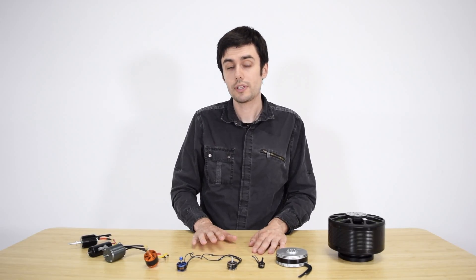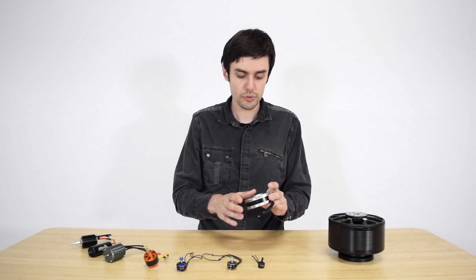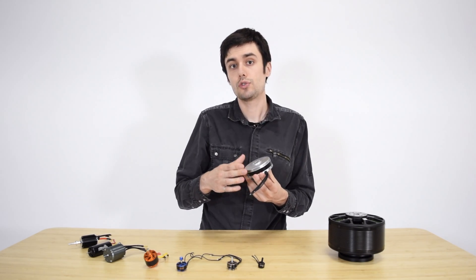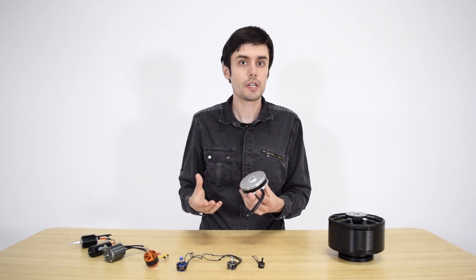The kind of motors that are more typically used on UAVs are brushless outrunner motors. The reason for using outrunners is that they will have a larger diameter and that translates into typically a higher torque and a slower rotation speed, which is more desirable for propellers.